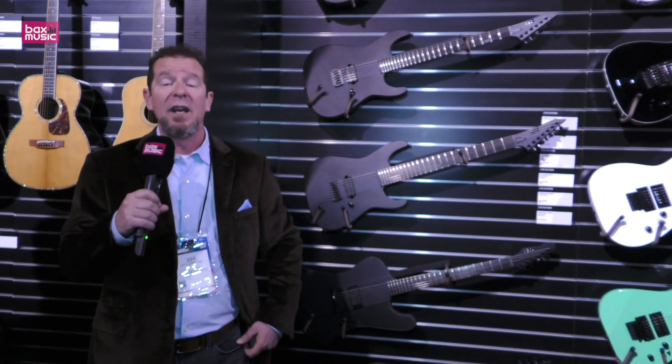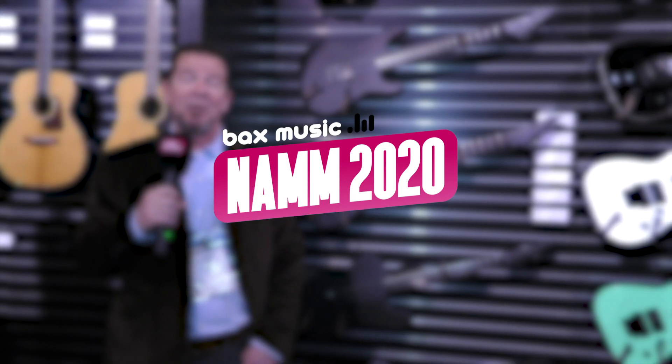These are going to be available at ESP dealers this year in 2020, live from the Winter NAMM Show.